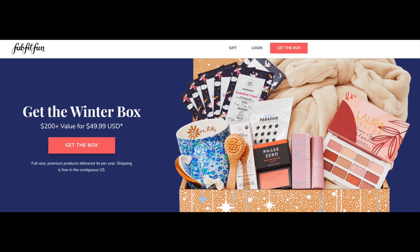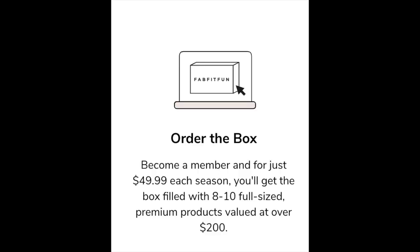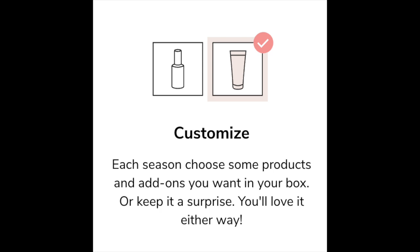Before I get into the unboxing, let me tell you how it works — I'll show you their website here. There's a look at their website featuring the winter box, which is the box each of you would be eligible to receive right now if you signed up for FabFitFun. It is a $200 value which only costs you $49.99. You can sign up to get your first FabFitFun box below my video, and I might have a special deal for you. First, you order the box and become a member. For just $49.99 each season, you'll get a box filled with eight to ten full-size premium products valued at $200. The next step is to get your box in the mail and enjoy — and that's what I'm going to share with you right now.